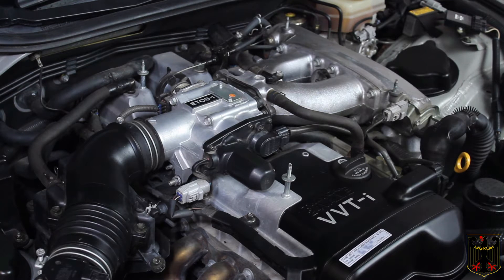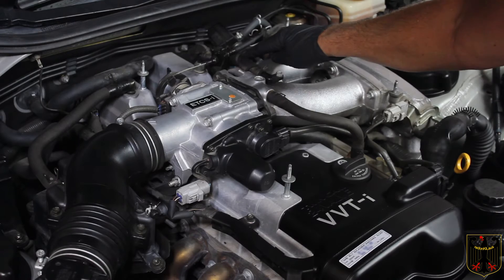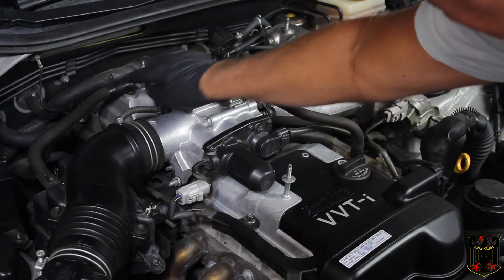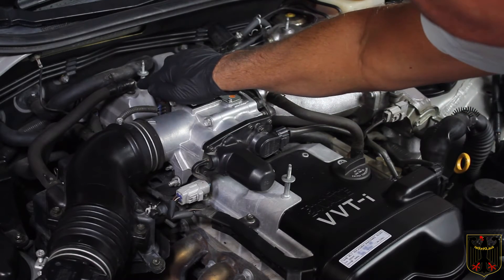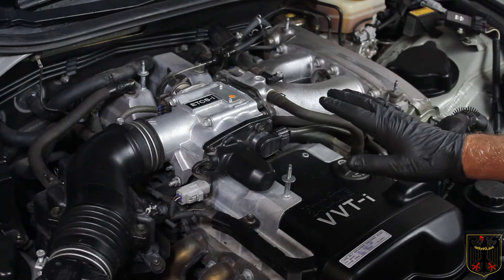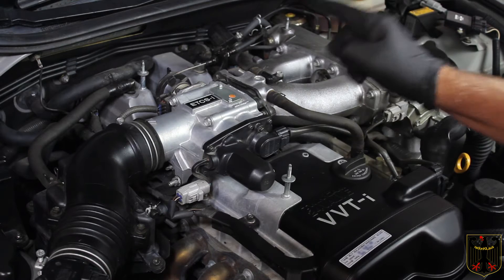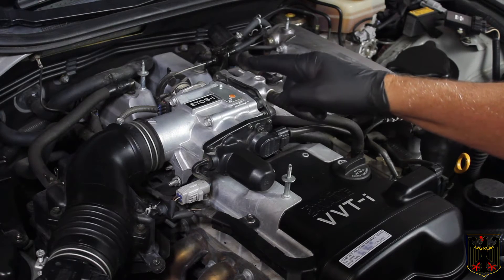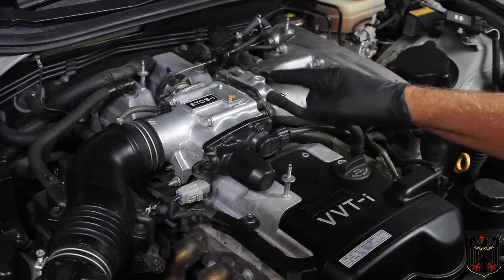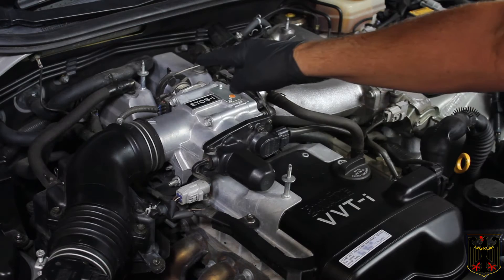The two hoses we're going to replace are right back here and right here. If you'll notice, you'll see some electrical tape on that hose. This car was brought to a Lexus dealer with a vacuum leak problem and instead of replacing the entire hose they just put electrical tape on it — a good reason why you don't want to take your car to a dealer if you don't have to. You want to do the work yourself.